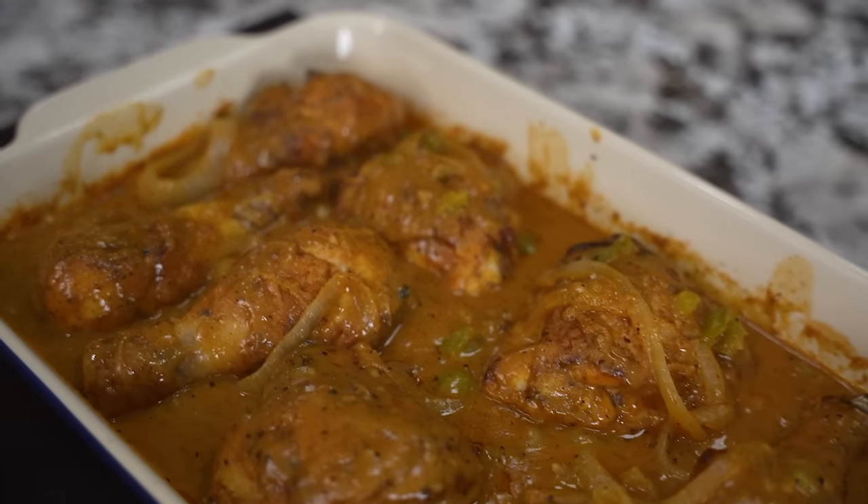Okay folks, look — this is number four of Soul Food Sunday. I'm gonna keep it real simple and I'm gonna keep it close to your heart. Today we're doing smothered chicken.